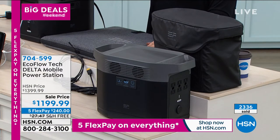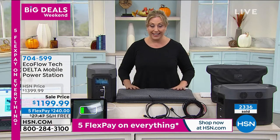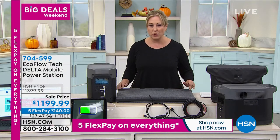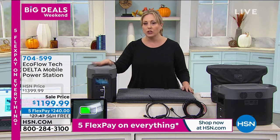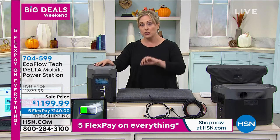We only have a few hundred left of the Delta, and only about 20 of the solar panels — that's what we started the show with. I really encourage you to get this home. You still have till January 31st, 2021 for returns or exchanges.